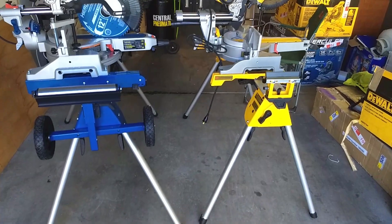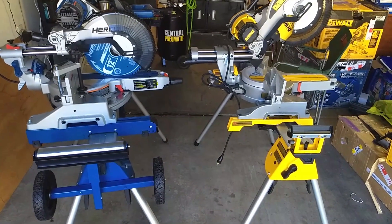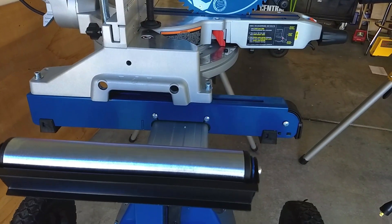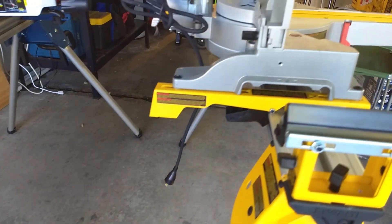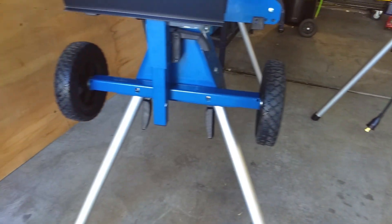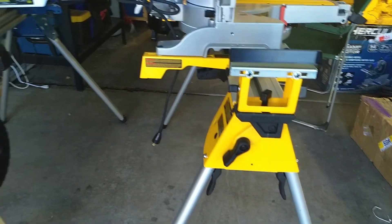Just a quick side-by-side. As you can see, they're basically the same style of stand. There are some other styles out there — some scissor lift and some cross-leg kind of versions. This is the simple four-leg design; the legs kick down separately. The main obvious differences are that the Harbor Freight stand has wheels and material rollers versus no wheels and just skids on the DeWalt.